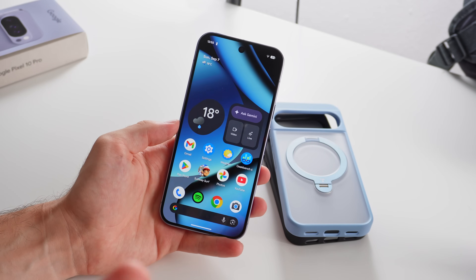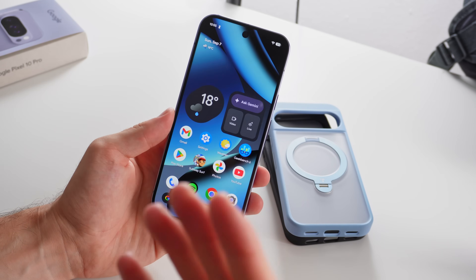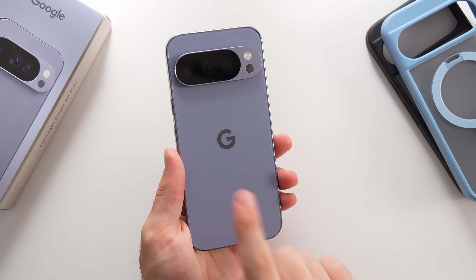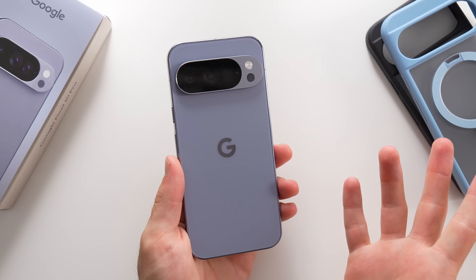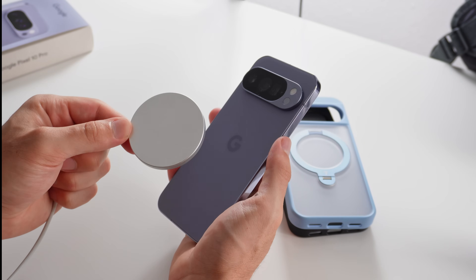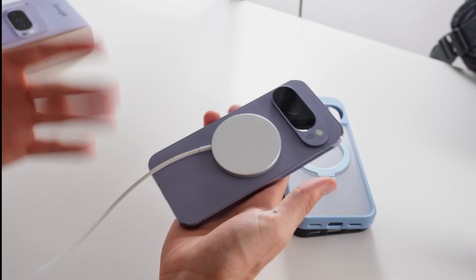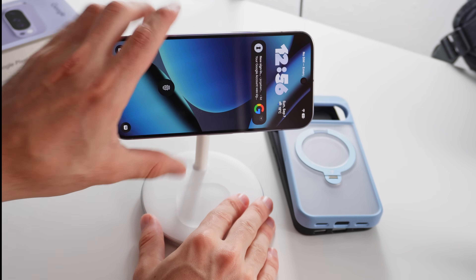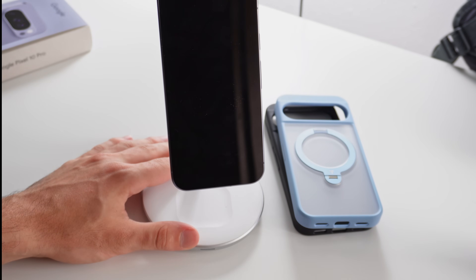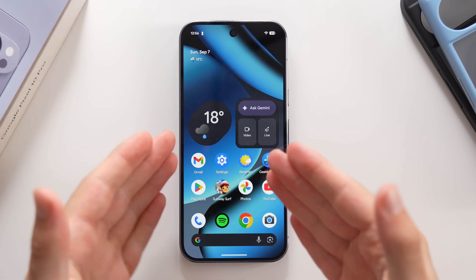The next thing is not something you need to do but more something you need to know. These phones now have wireless magnetic charging on the back, much like the iPhone and MagSafe. So if you have any magnetic wireless charger — whether from Apple or any other company — you can snap it on the back and charge this way, which is especially nice for propping the phone vertically or horizontally.